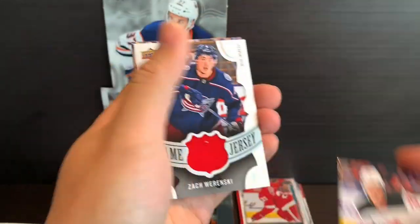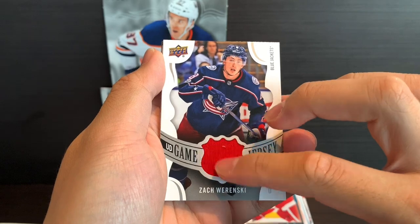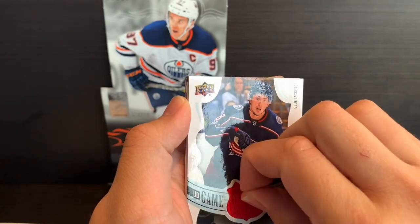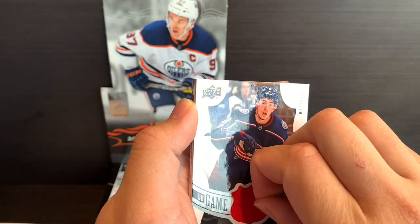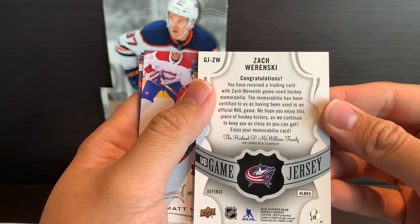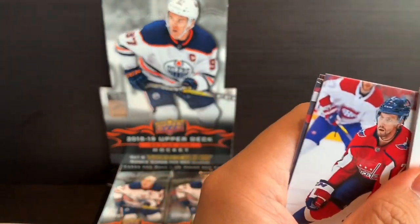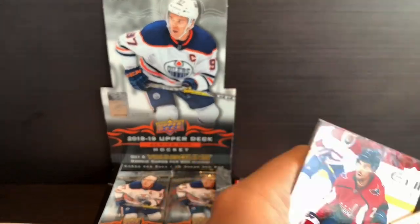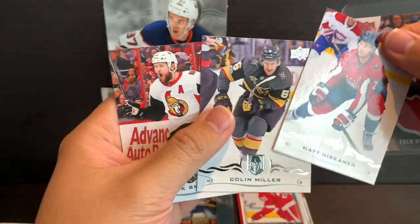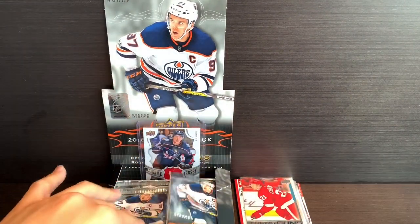Jack Roslovic, Pavel Zacha — we got a jersey card, a UD Game Jersey of Zach Werenski. There seems to be a bit of dust or something stuck on here. This is a game-used jersey of Zach Werenski — very nice. So we do at least have a very decent insert right there for Zach. Matt Niskanen, Colin Miller, and Zach Smith.